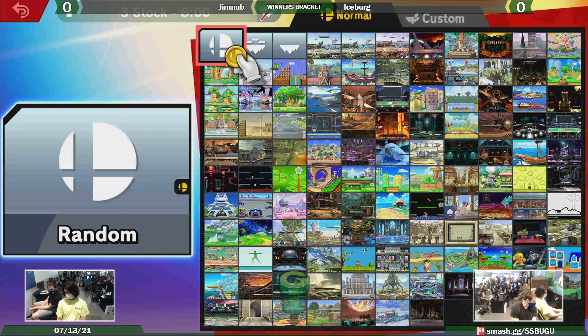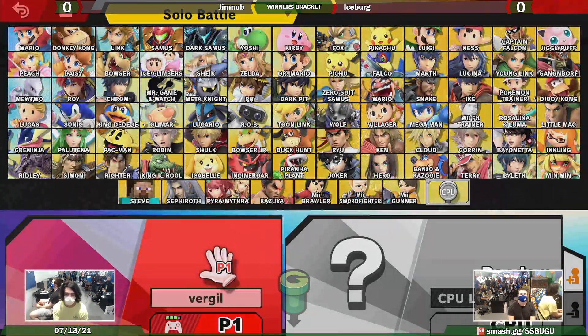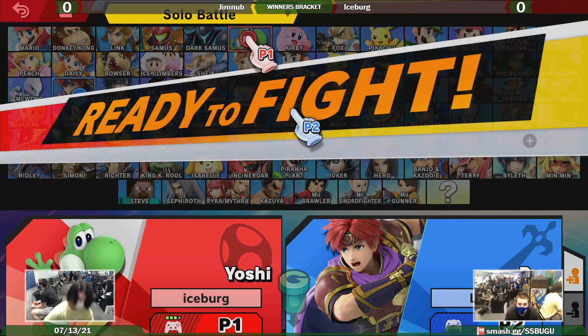I'm actually in the process of making my own fight stick right now. I made my own little cardboard fight stick for a high school project. I'm trying to make a Broly-themed fight stick — basically a green stick with a Broly skin on it. I actually found a really good tutorial on YouTube for that: Nihongo Gamer. Let me look up his channel.